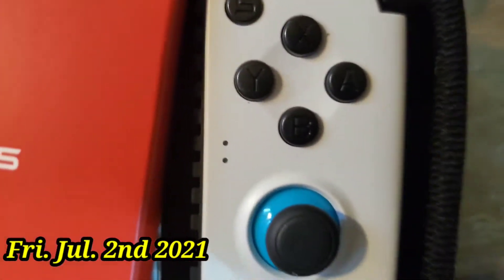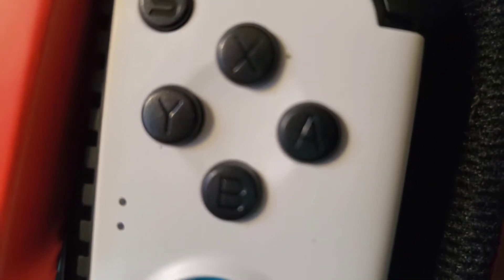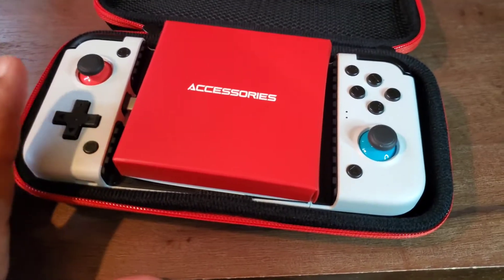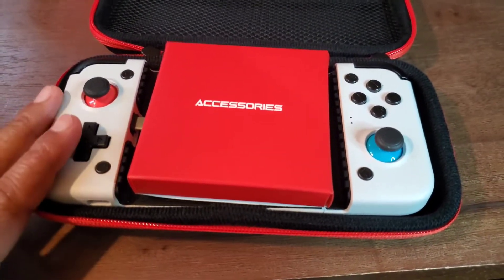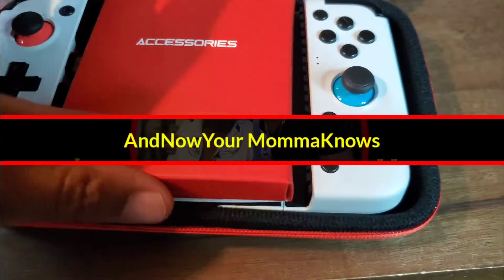Here's the issue - the GameSir controller layout looks more like the Switch, so it's B, Y, X, and A again. That wouldn't work for me, but there has been an update to this thing. I'm gonna show you guys that you can actually hook this up and map the buttons, so let's get into it.